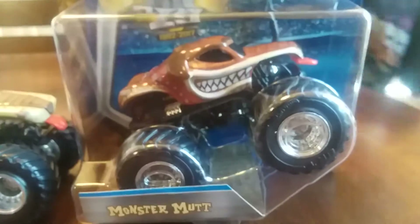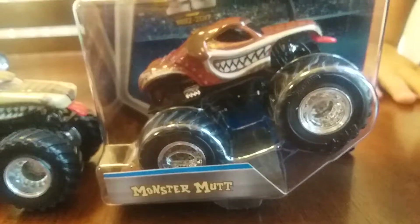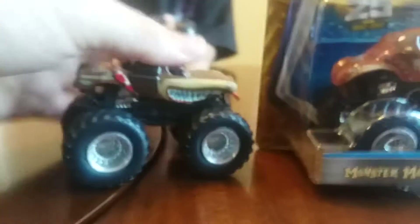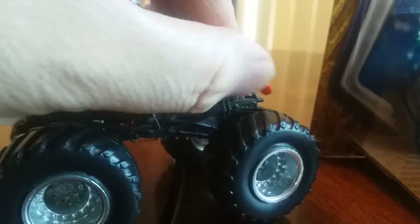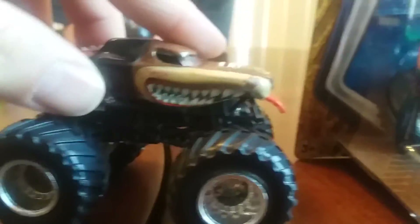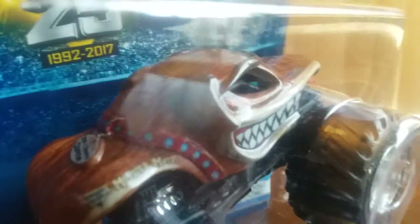And then you got the old Monster Mutt here too? And the new one? The new one looks kind of different. The cool thing about the old one is that you can feel the teeth - they're three dimensional. But on this new one, it looks like they're just paint.